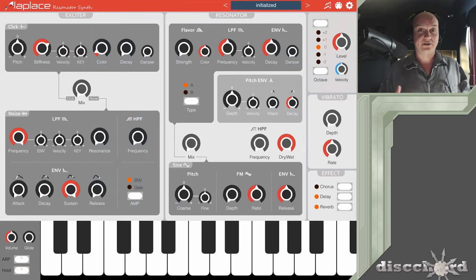Laplace uses resonator synthesis, which is good for making strings as well as kind of bells, gamelan, or things like that. So I'm going to make an ensemble of bells and chimes with a kind of string thing underneath it. I'm starting off with just the initialized patch, though I'm throwing in a couple of effects — a delay and a reverb — just so that it sounds good while I'm working on it.